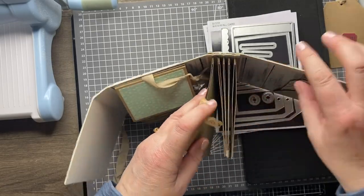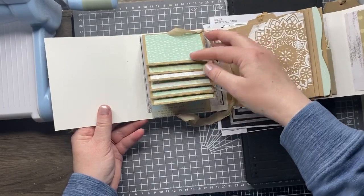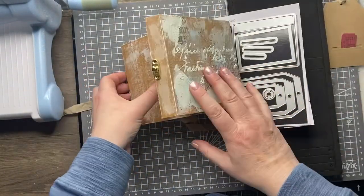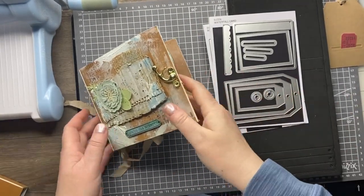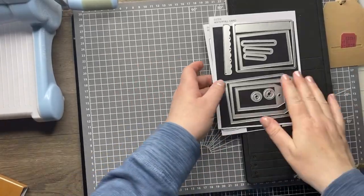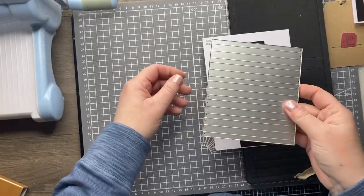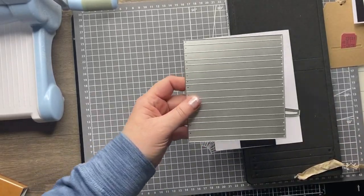So this is the book binding die that creates this spine where you can attach your pages, and then this is the waterfall set. I've used both of those in this particular journal. We'll recreate these and I can run you through how they work. The first die set is the book binding die set and you've got both this book binding element that creates a spine and then a handy little label as well.